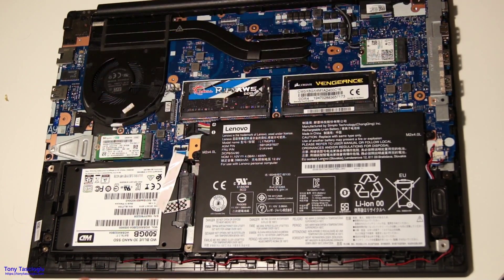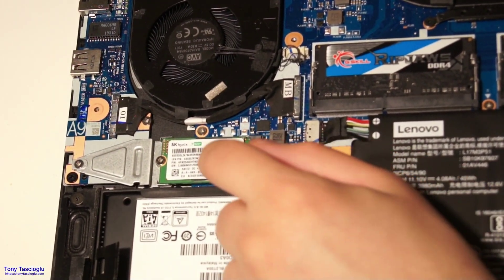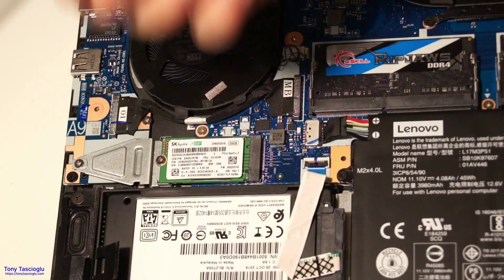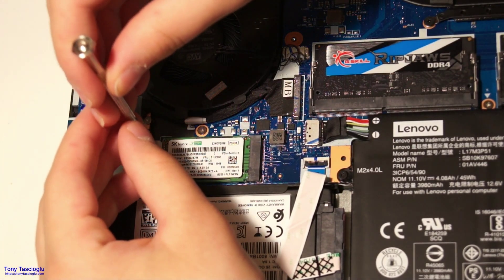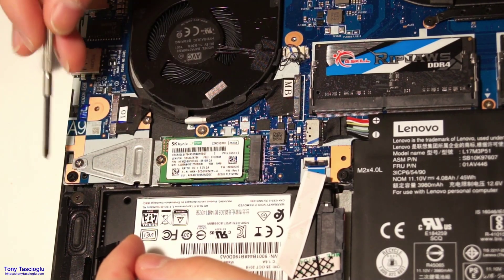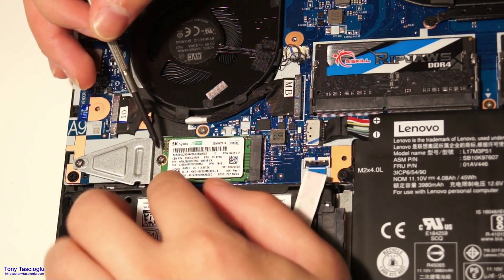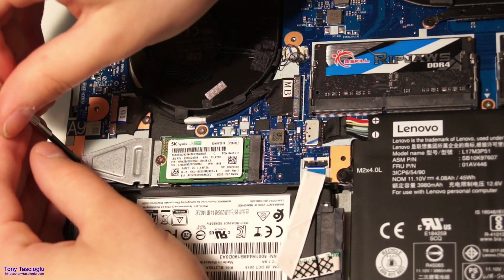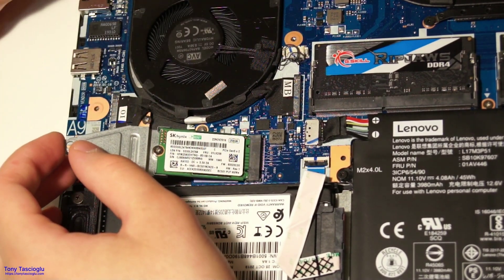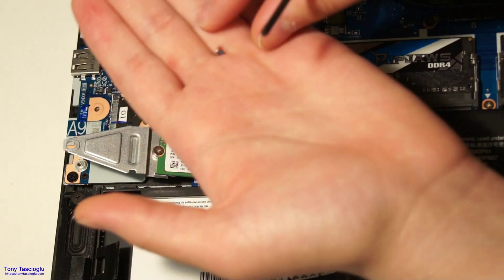Finally, the last thing we can upgrade is the M.2 SSD. Right now there's an SK Hynix 2242, and say we want to upgrade to this WD Blue SN550. You'll need a small Phillips screwdriver. You'll notice there are two mounts — this one is for 2242, this one for 2280. This one is lower down, so there's a little adapter wedged in here so a 2242 can fit in a 2280 mounting position. Take this out — you'll need that screw for installing the next SSD.